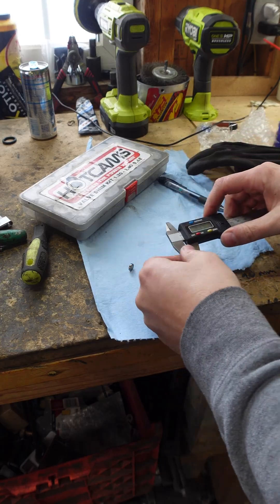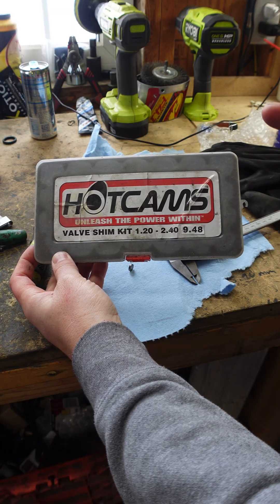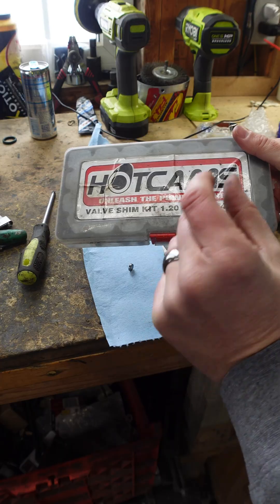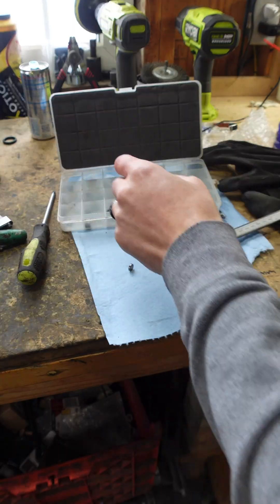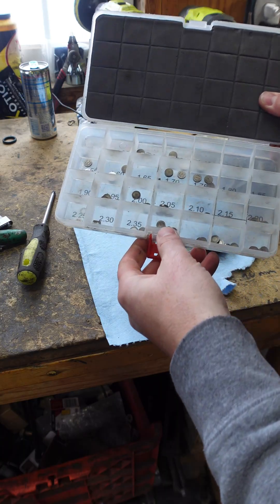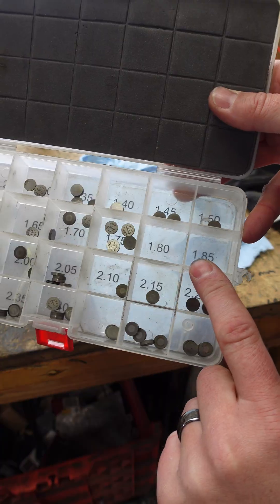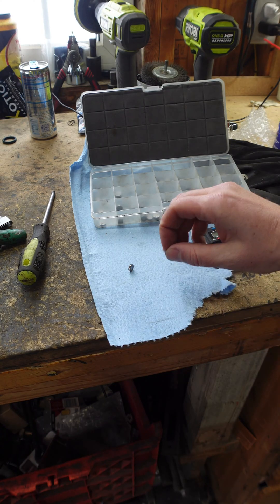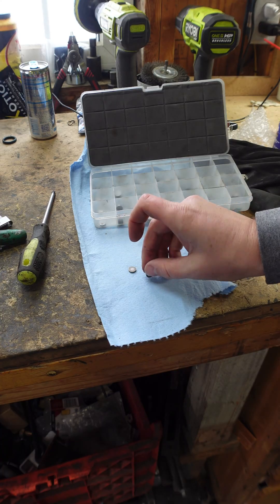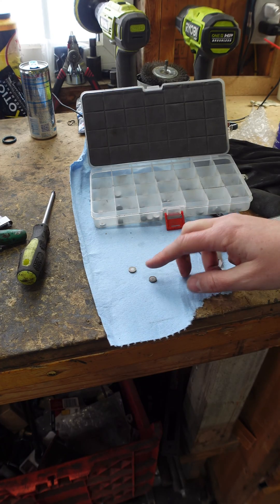Now that we've calculated the right size, you need one of these shim kits, or you can go online and order the size you need. The only problem with ordering is sometimes the measurements are a little bit off, and that might make all the difference. Our measurements called for this — let's go 1.85 millimeter. The book says you can go plus or minus one, so where it was too tight, we'll go with a plus one for a little bit on the loose side. Go ahead and put that in, make sure we're at top dead center and the timing is correct, then throw it back together and fire it up.